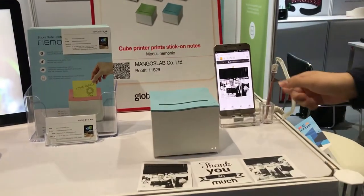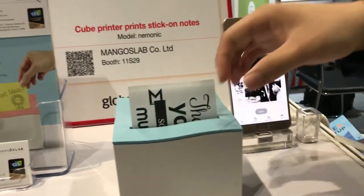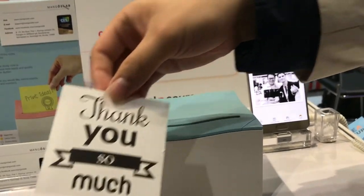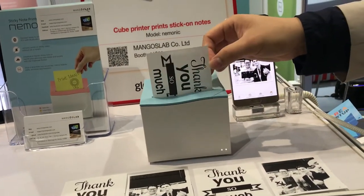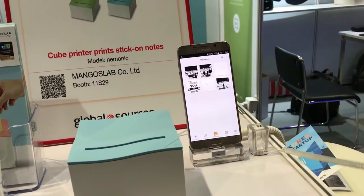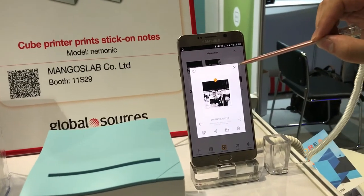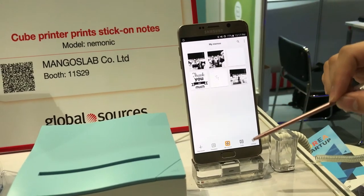And it will stick to anywhere you'd like. This is the template button that you can save anything from thank yous to basic emails to phone numbers. It will print every time you press the button. Here are some libraries that I saved. This is the photo that we just printed out, and it saves along the app so you can print again and again.